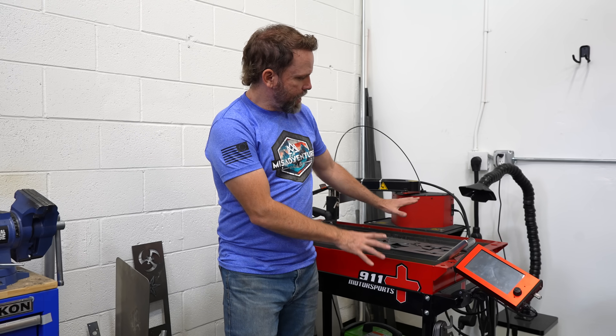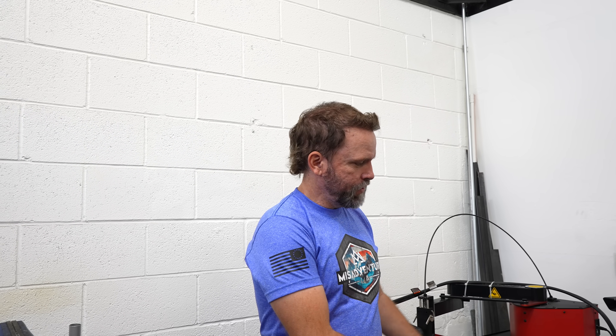Marte was the better thrower today. I won't say better man, because I can't. Marte and I have a lot of competitions and they're always a lot of fun — glad he could be here. We appreciate 911 Motorsports. When they first sent me the table, they called and said they had a new revision and would send that one instead. They said why not do a giveaway — so that's what we're gonna do. If you could use one of these plasma cutting tables, put a comment down below and our favorite comment wins a 911 Motorsports plasma cutting table.